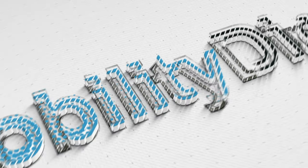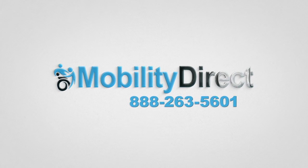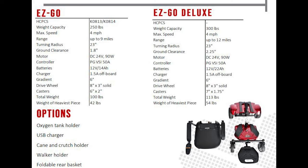Hello and thank you for watching today's unboxing and assembly video. We're going to be unboxing and assembling the EZGO Deluxe, a portable power wheelchair by Meritz Health.